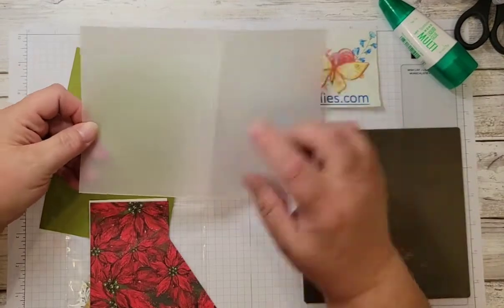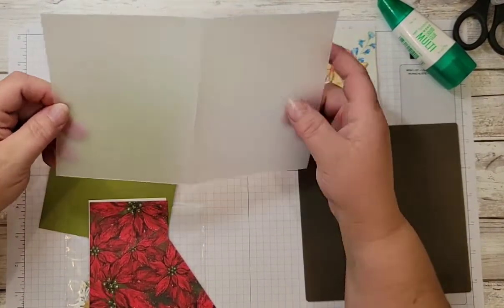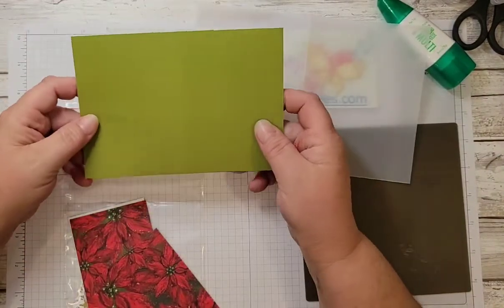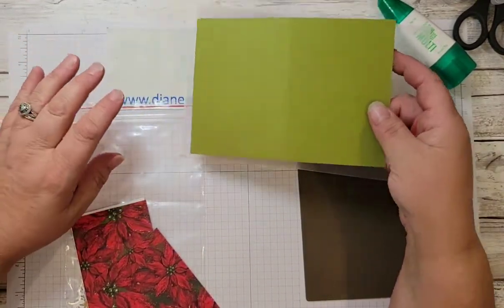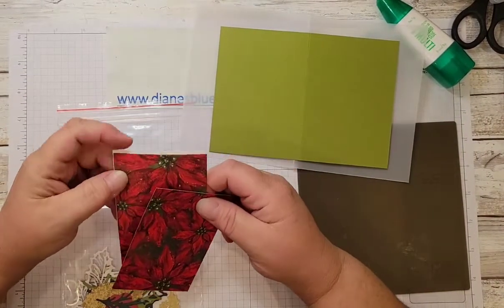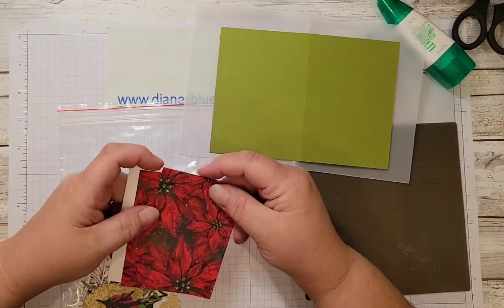This is a five and a half by eight and a half piece of vellum, scored at four and a quarter. The old olive card stock is four and a half by six and a half. I got these measurements from Natalie Lapico — I think that's how you pronounce it, I'm not sure — I saw a card that she had made using the vellum and I really liked that technique.